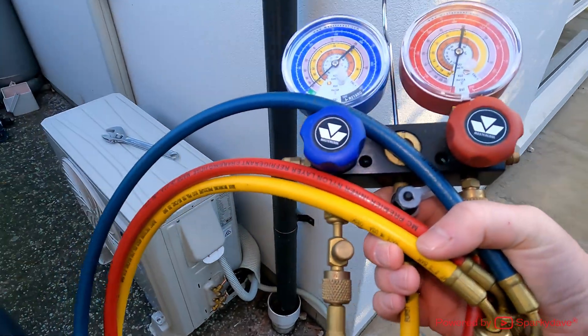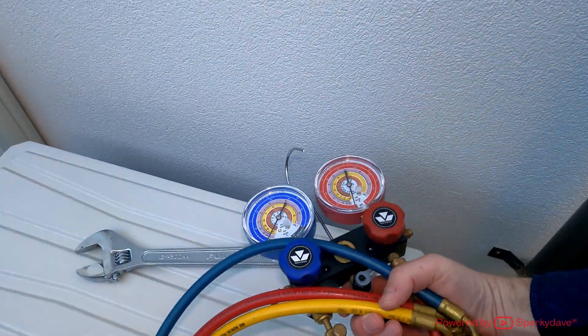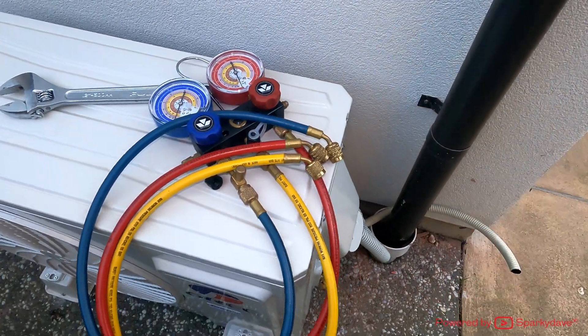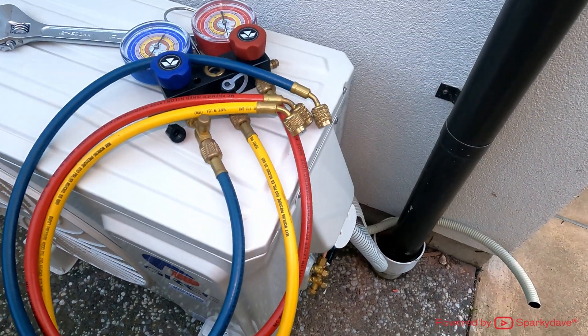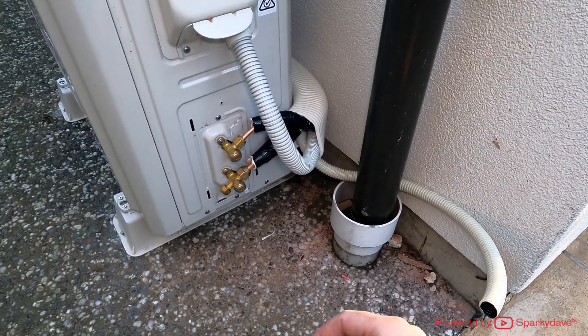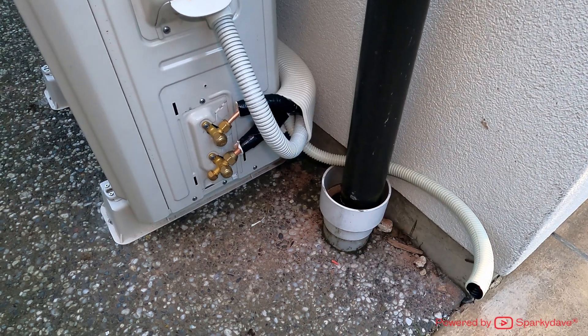I do look after this quite well so I don't want any debris or contaminants going into the pipes. The first test we want to do is a pressure test to ensure that the pipework is firstly connected and secondly has no leaks.